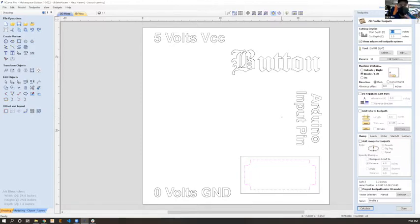VCarve is software you can download and install with a special code that lets you make all your files ready to cut. However, it won't let you export G-code unless you come into MakeHaven and use our specially licensed version. You can save a CRV file at home and then come to MakeHaven to cut it.